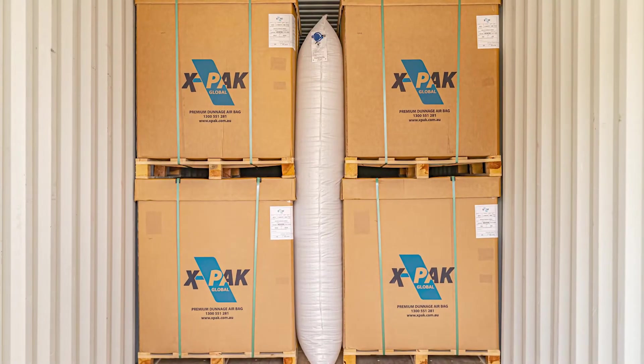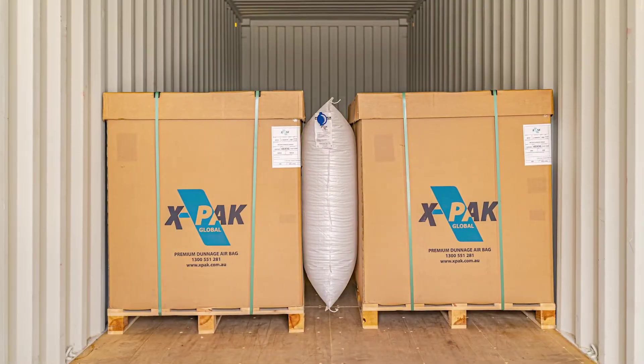Dunnage bag. In this video we will show you the correct way on how to use our dunnage bags with the portable inflation unit in just a few simple steps.